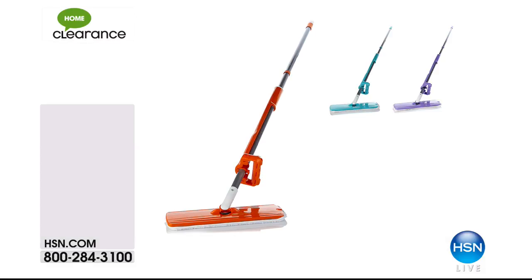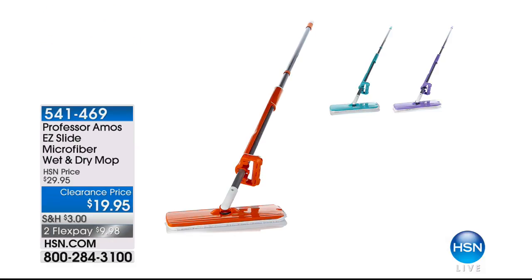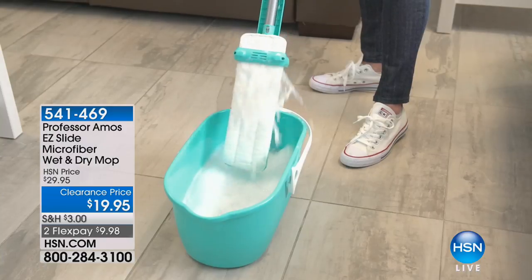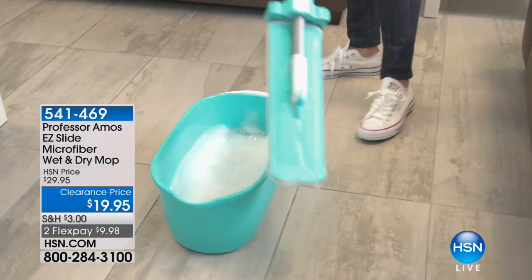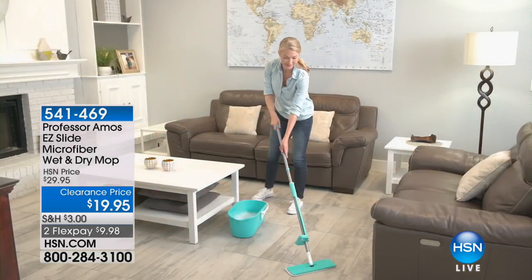They said, do you want to do it? I said, 100% yes. This is a mop like, really, you've never seen before. A brand new design. We're clearing it at $19.95. We have the bucket on clearance at $14.95.